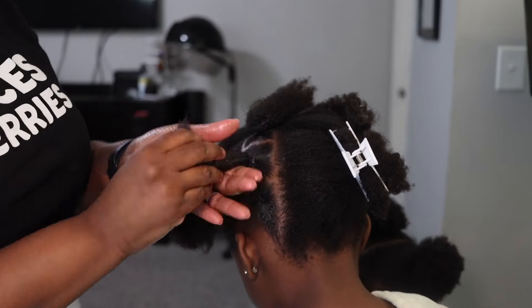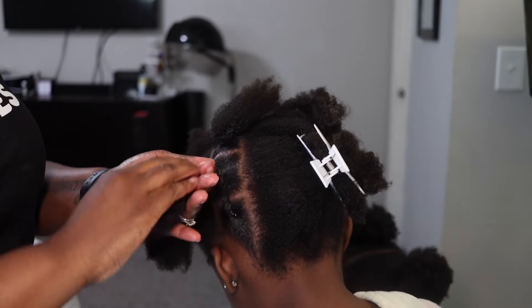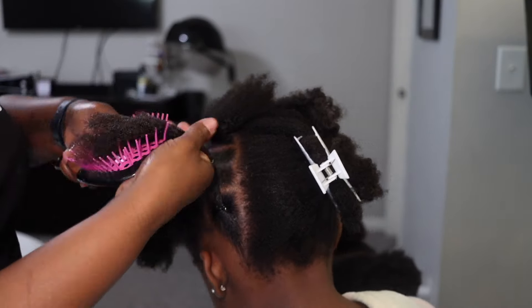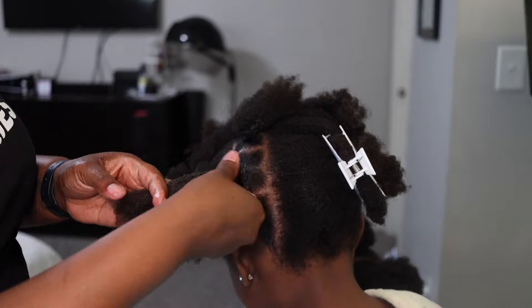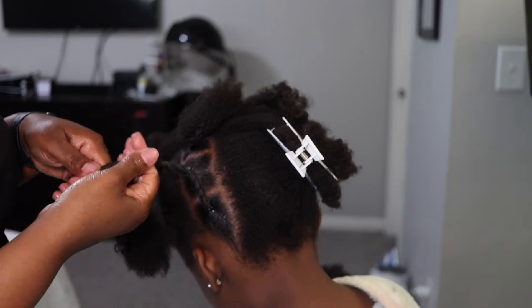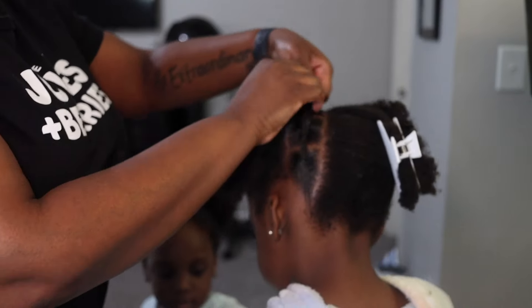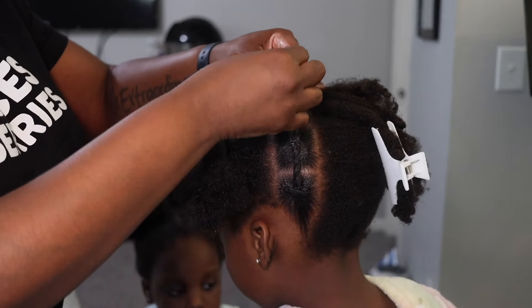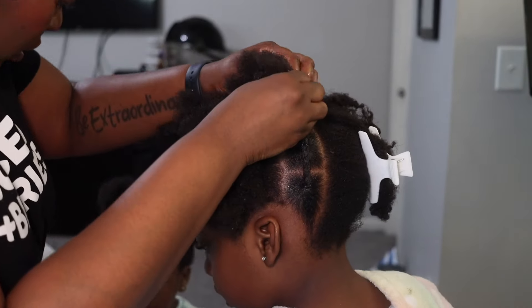One day I'm going to get the little sister to do a tutorial as well, but she cries — she has a lot of hair and she does not like getting it done. So we're just gonna rock with Haven for now, which I'm really excited about. This is the first of many tutorials with her, guys — first of many.